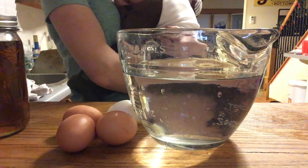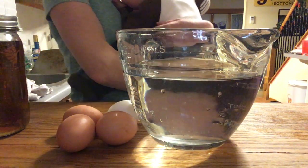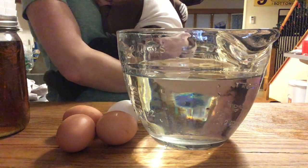I found three eggs in our chicken coop that one of our hens had in hiding. I'm going to do a float test to see if they're still good.